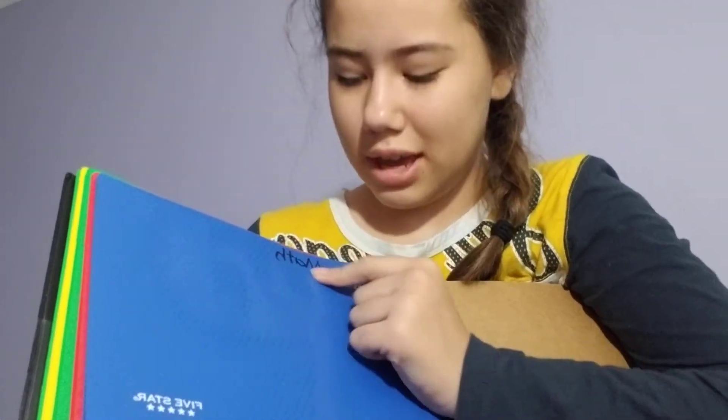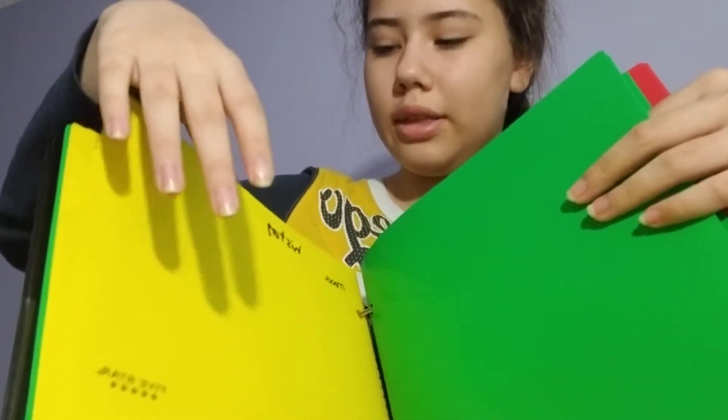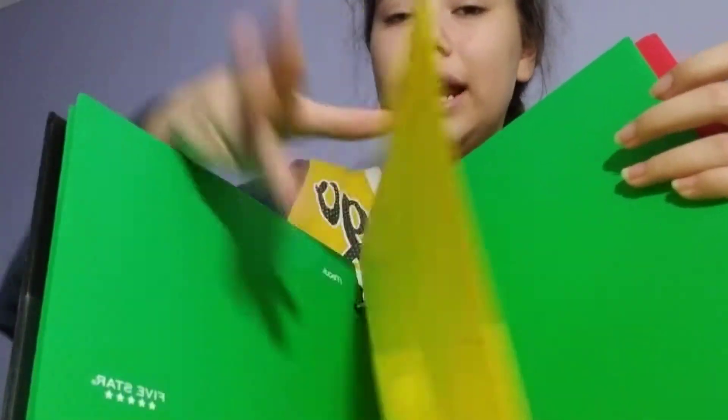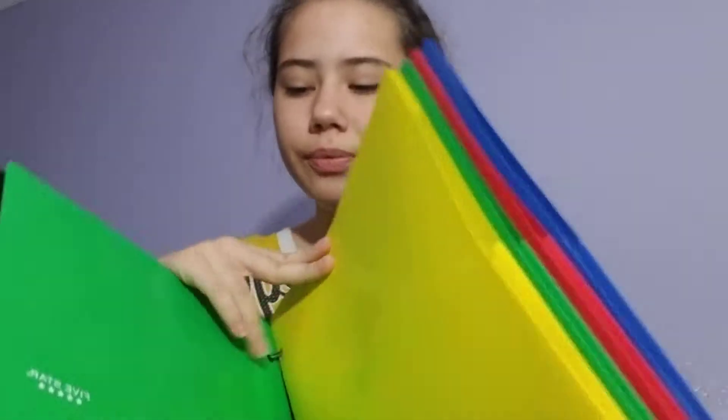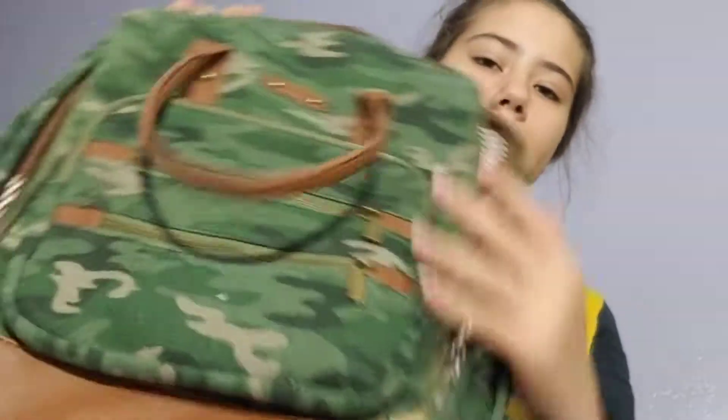I have these folders. The blue one is for math — I wrote on them even though my handwriting looks bad. This one is for reading, this one is for science, the orange one is for history, and then I have another green one for homework or other things that don't fit into those four main subjects.